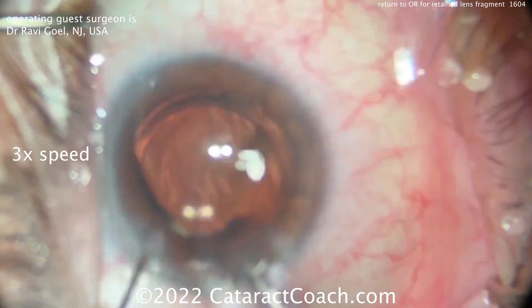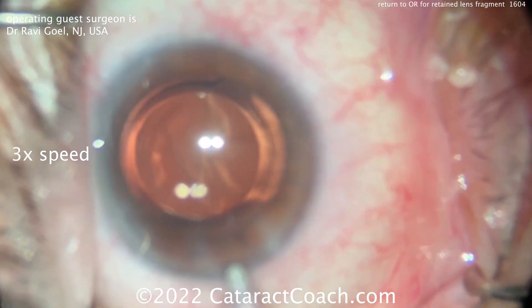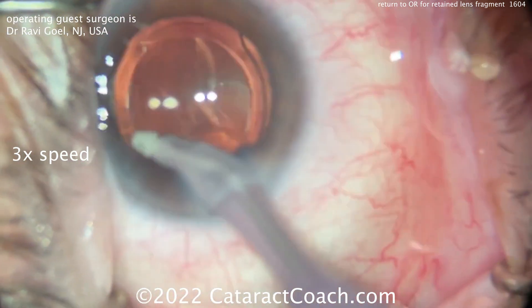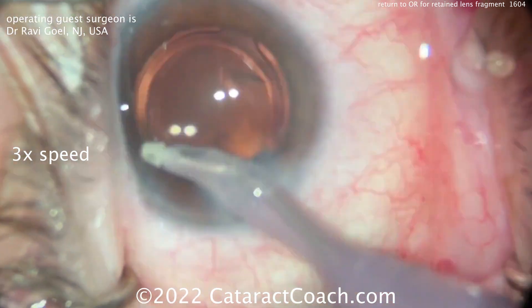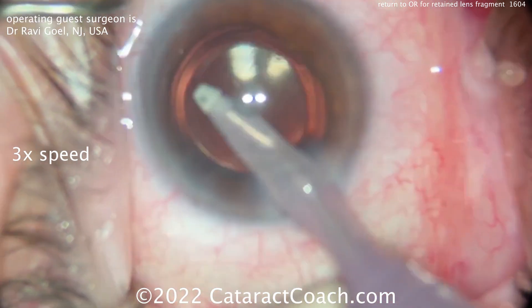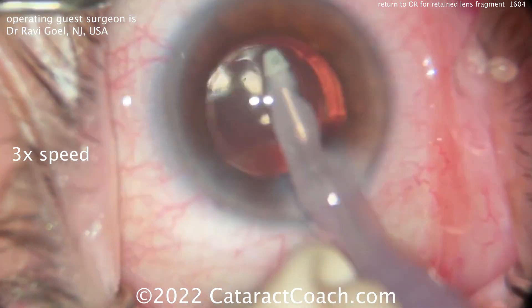There it is — just like that. That's obviously going to help a tremendous amount. You're going to reduce the inflammation of the eye and the patient is going to recover much better vision. So it's a good move to head back to the operating room and take out that last little retained lens fragment.